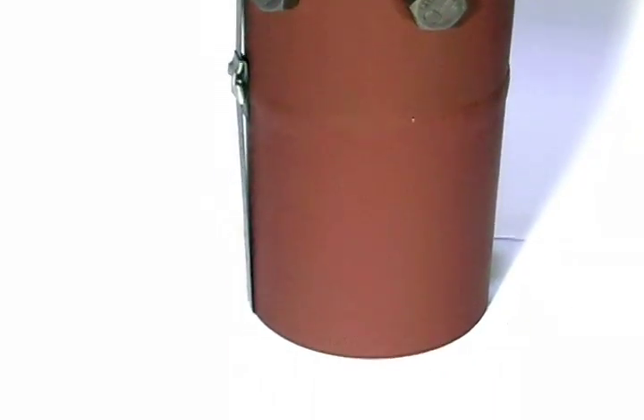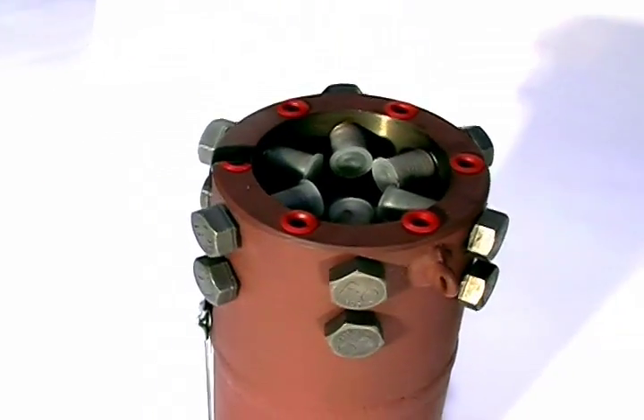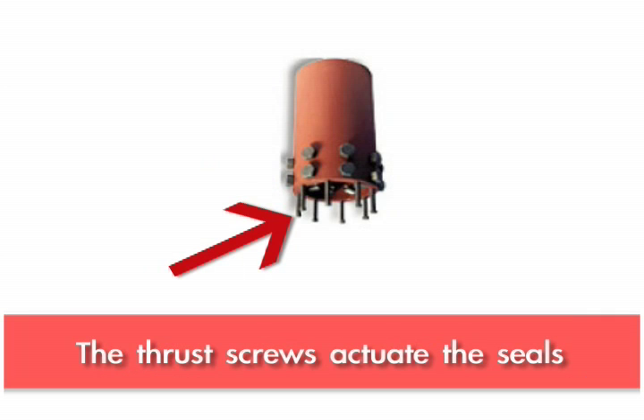The riser weld-in is a mechanical coupling where one end is fillet welded to the new riser on the barge. The bolted end has a double row of clamp screws to grip the pipe, and then there's a row of screws that actuate the seals.